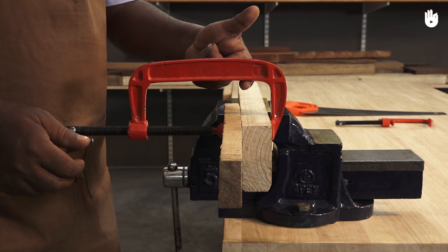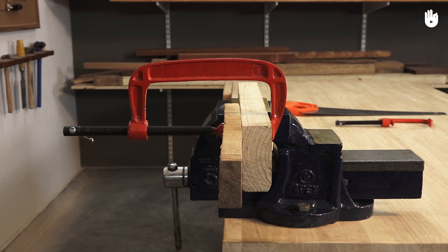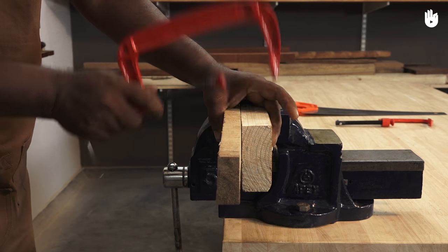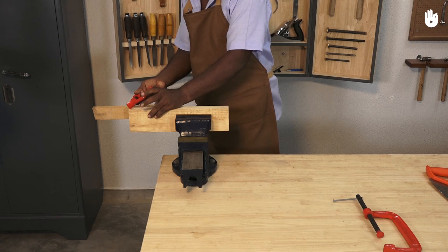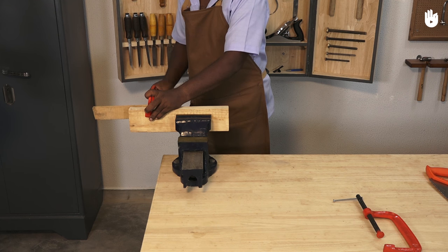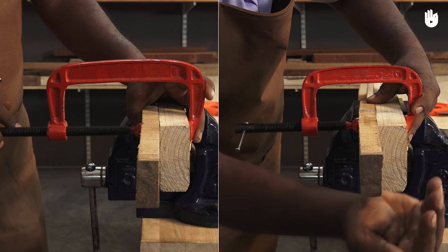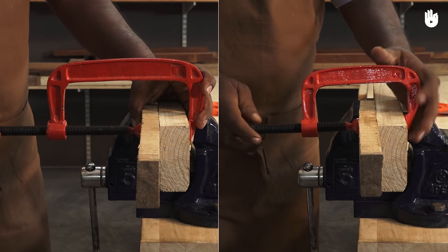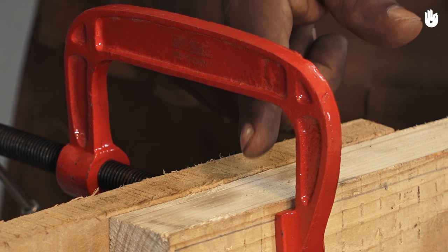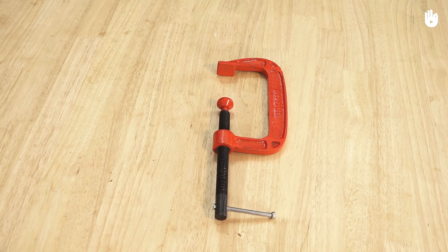If the clamp is too big, it puts considerable stress on the screw and the frame. In general, the work should fit in well in the throat of the clamp. It also tends to spring the screw out of alignment. You have now learnt how to use a C-clamp.